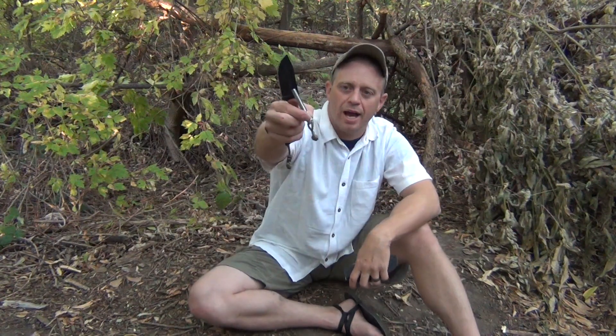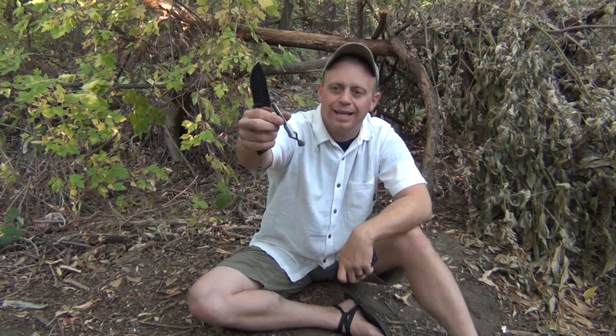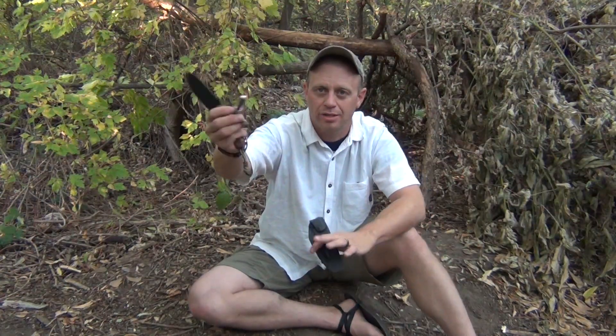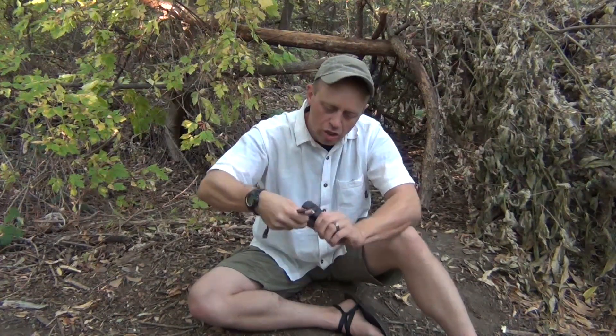It doesn't come with this little lanyard — I added the lanyard. It's just 550 cord tied in a diamond knot. If you want to know how to tie that diamond knot, go get the app called Grog Knots — it's super, super valuable. It has all sorts of square knots and other stuff more complicated than the square knot. Anyway, lots of options. That striker comes with the sheath and it's really nice to have.